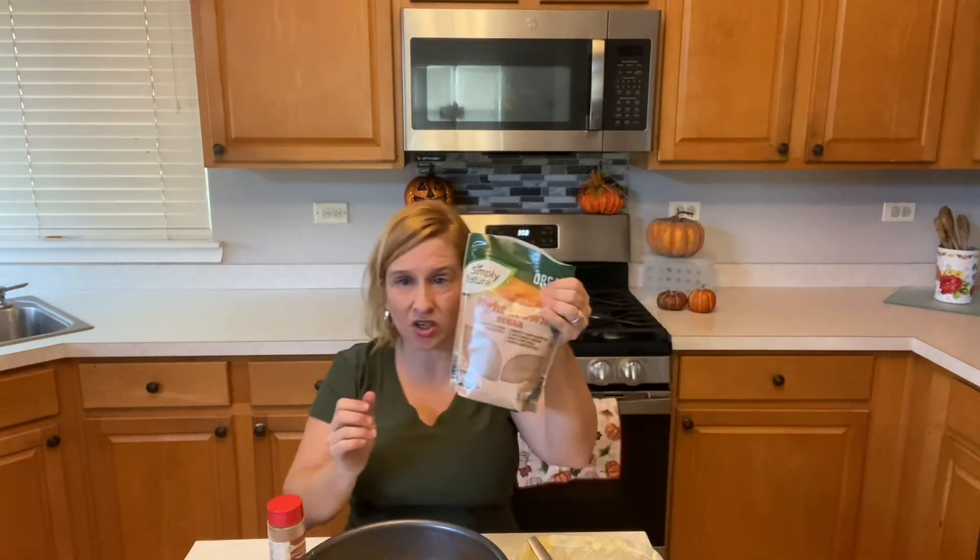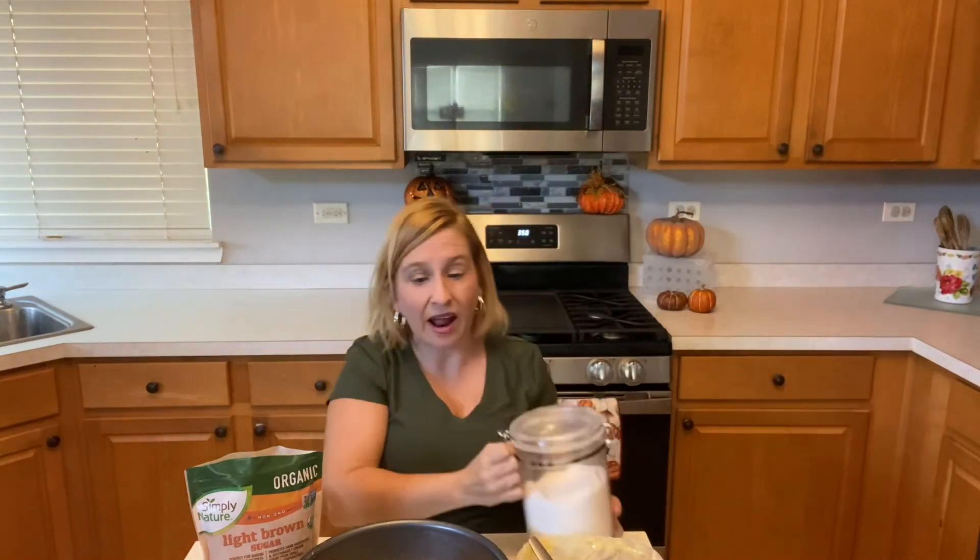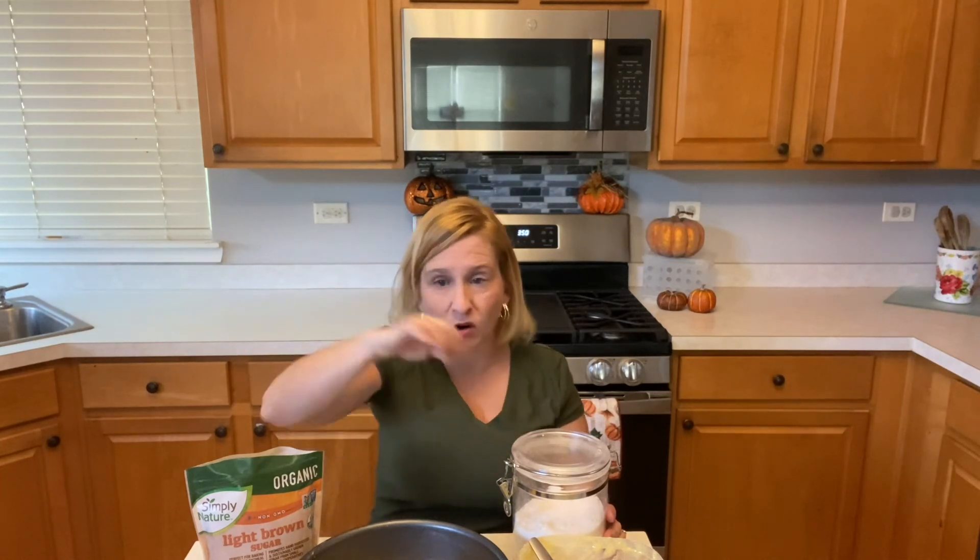For the topping, mix it in a small bowl: cinnamon, brown sugar, regular sugar, and some melted butter. Decide how much cinnamon, brown sugar, and sugar you want, mix it a little at a time with the melted butter, and then pour it over the top of the cake donut once it comes out and has cooled.